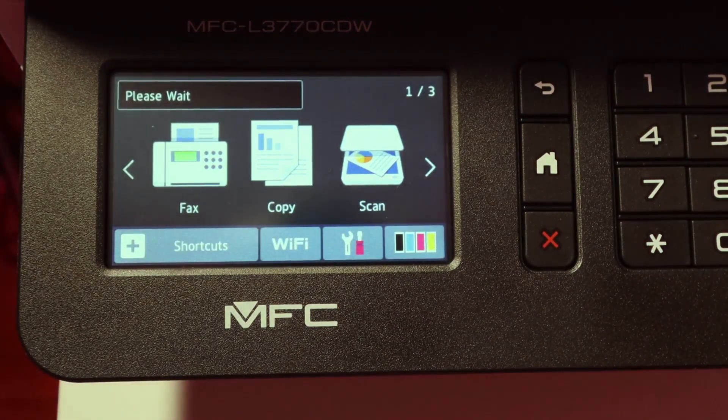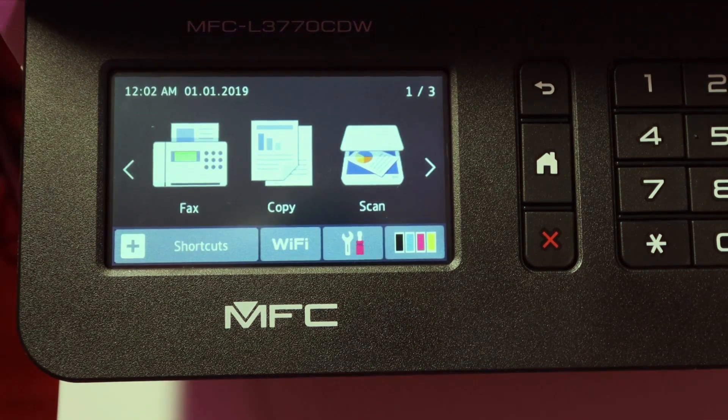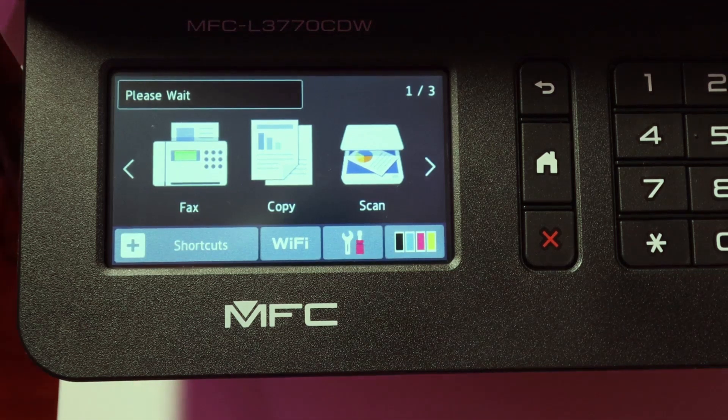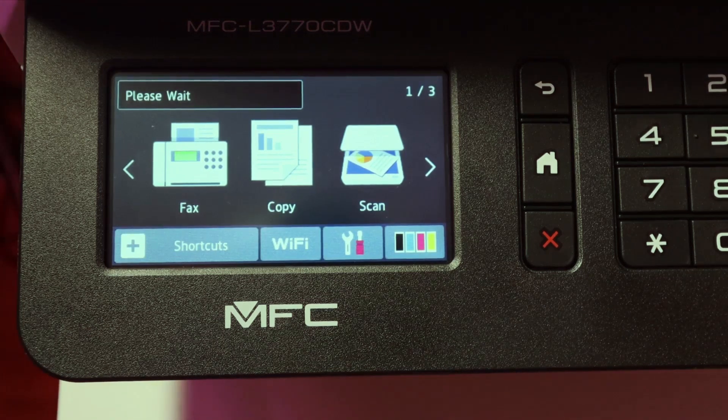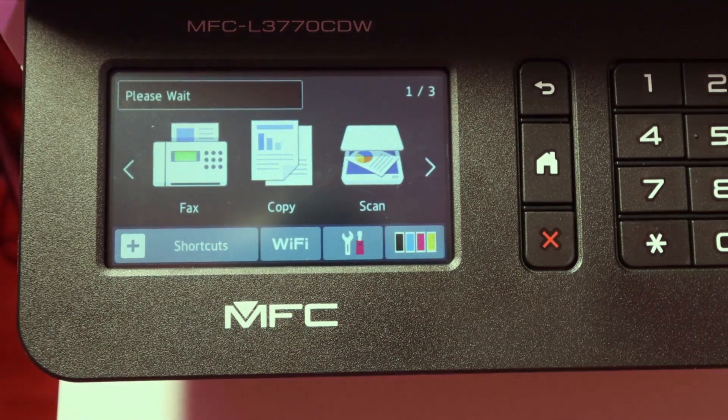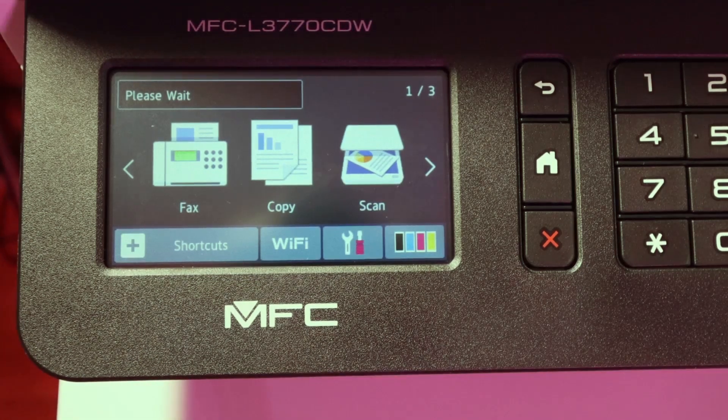Then it turns back on and says please wait. This is real time — I didn't want to speed it up, just to give you an idea. I really like the screen on this; it's very bright and you can see everything clearly.